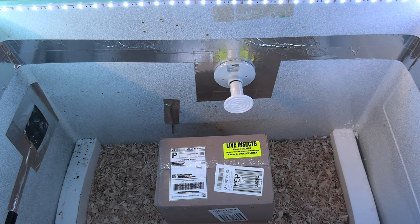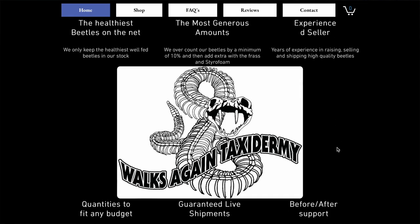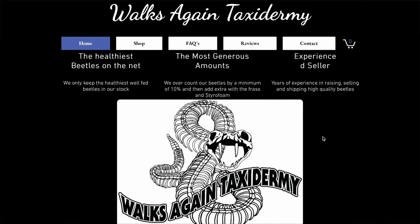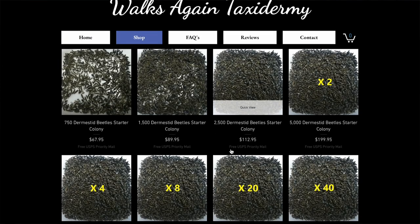Hey guys, welcome back to another one. Today we got a video that's similar to one of the past, which will be unboxing some dermestid beetles for skull European mount taxidermy. In this box we have from Walks Again Taxidermy — he was kind enough to send this out free of charge. Be sure to check him out; he's in the description below. Let him know that we sent you over and you might even get a little bit extra in your order.